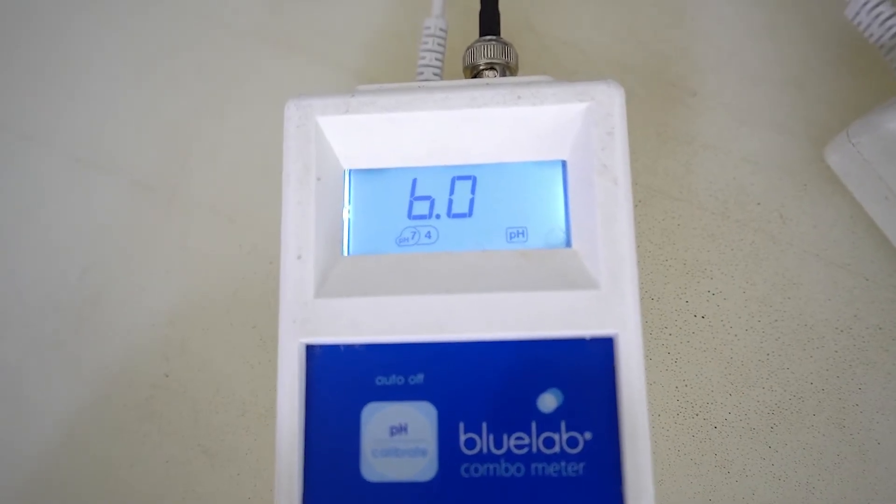Make sure to write down the amount of Pro Balance used for the concentrate and batch tank to know how much to add in the next batches before any nutrients are added. And this covers the mixing procedure for Pro Balance on your Dosatron.